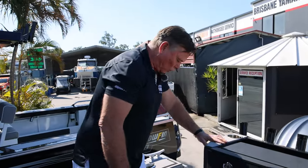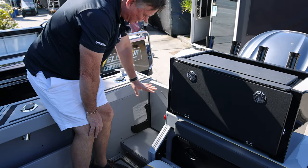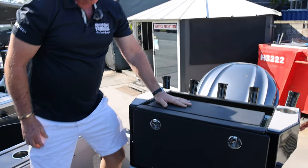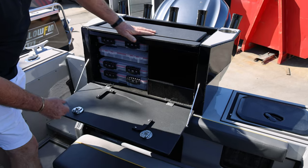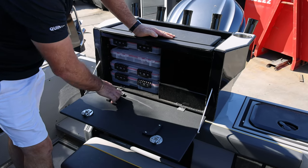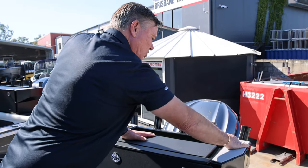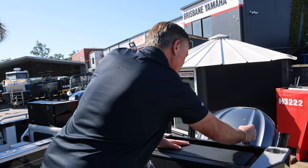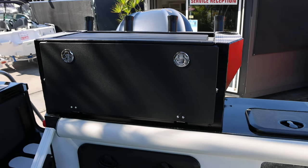Awesome transom door — those don't rattle, don't make any noise. Battery isolation switch there. What we call the bait station comes in them all — your tackle boxes, storage for the lures, bait board that goes in here for cutting, holders for sinkers, or you put a live bait in there, dead bait while you're skipping and switching. Rod holders too.